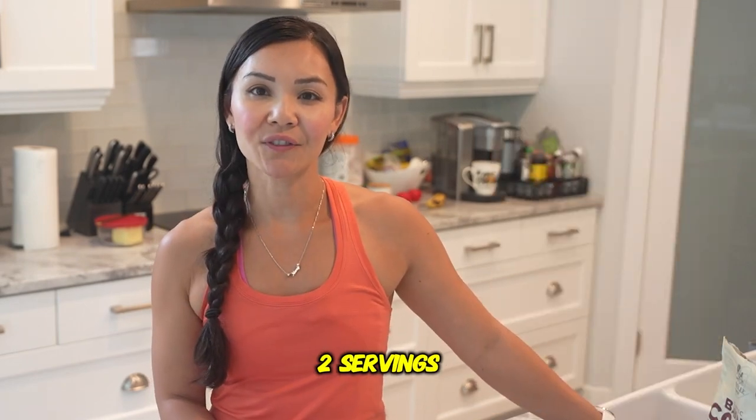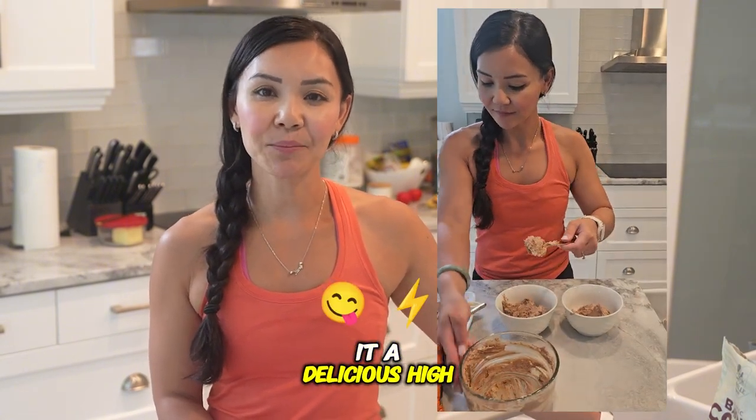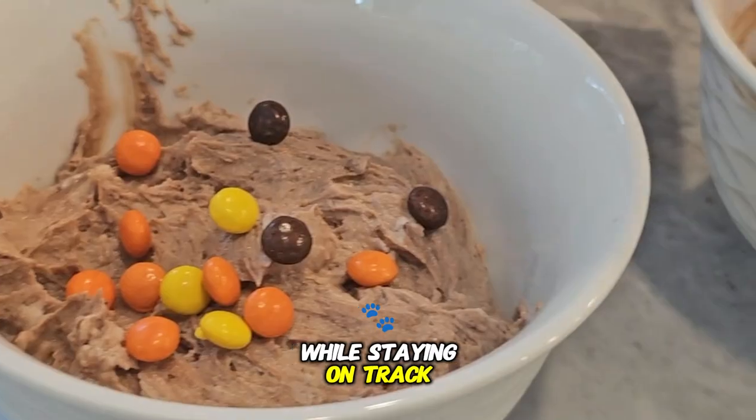Divide the mixture into two servings. Let your cheesecakes chill in the fridge for at least two hours to set. And there you have it — a delicious high-protein treat that you can enjoy guilt-free, perfect for satisfying those sweet cravings while staying on track with your fitness goals.